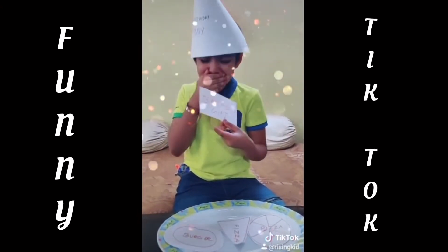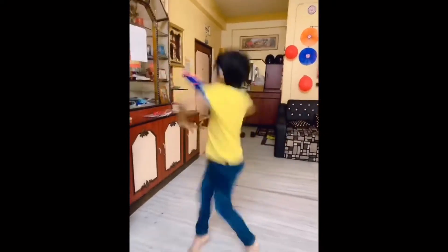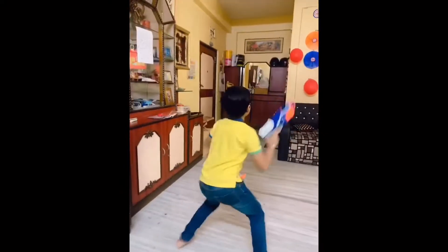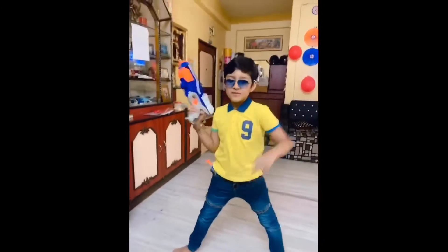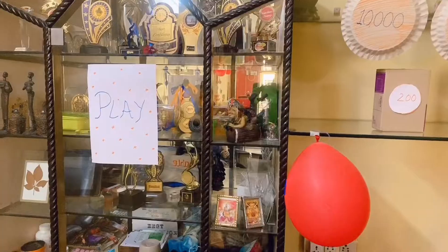This was a small TikTok which we made. Vihan enjoyed completely. He dressed up early in the morning, got up early, and was all ready to shoot. Now I'll just show you the play zone area.